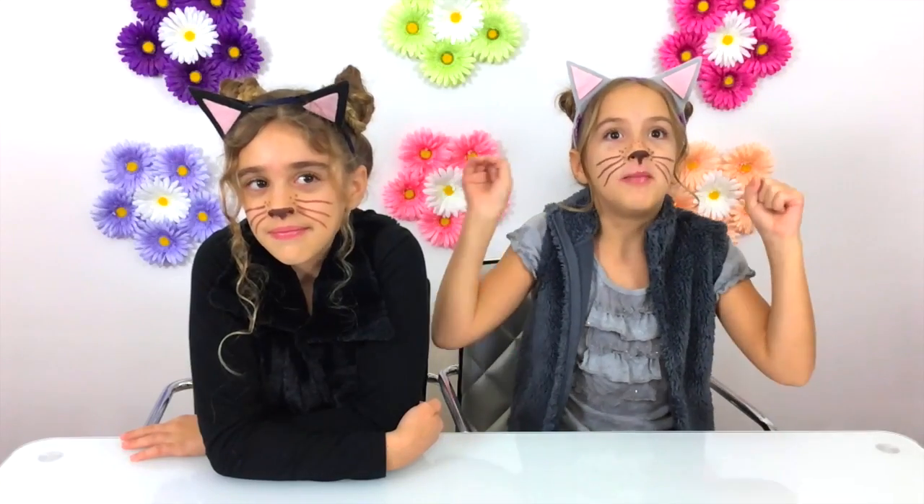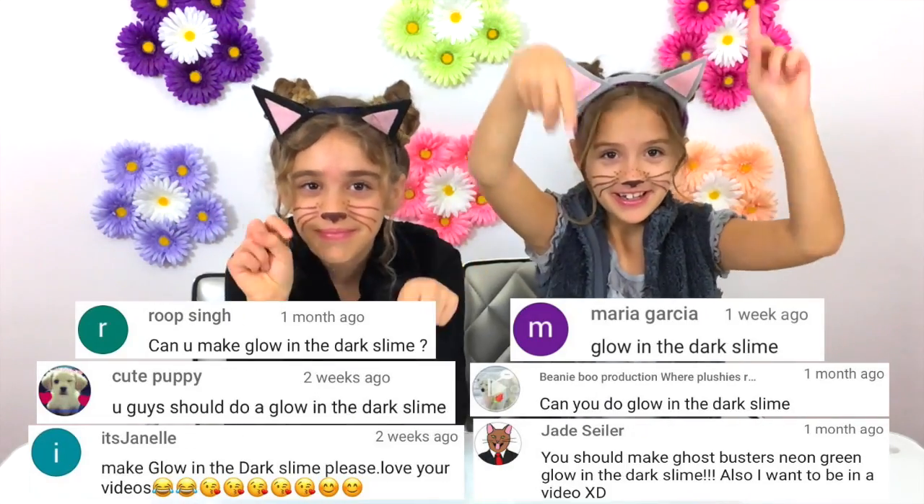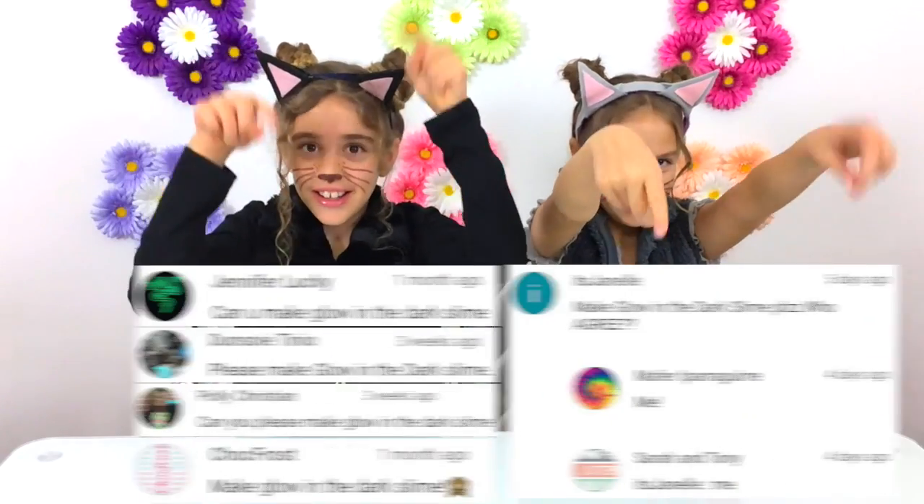It lights up and it's just so awesome. We got so many requests for glow in the dark slime — it was crazy, you guys. Look at all these requests down here, and there's even more. Thanks, you guys. We hear all of your comments and we love them.